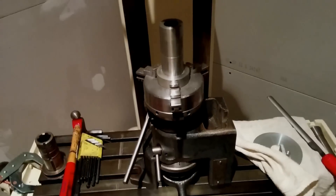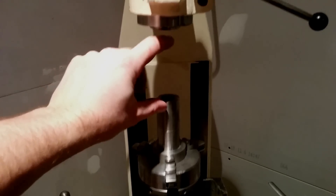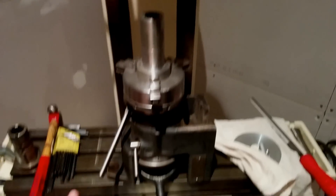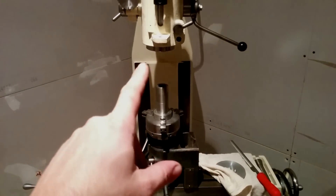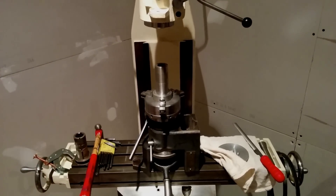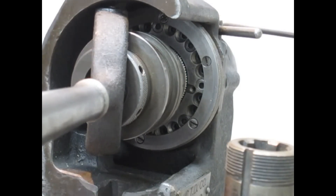I had a rotary table I could have used but I only had about four inches of clearance there, so it was really close. This is by far the most accurate setup I've got. Now that I've got the part mounted, my last step is to shape my tool appropriately and then I can cut the spline.